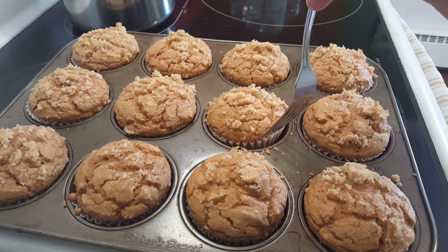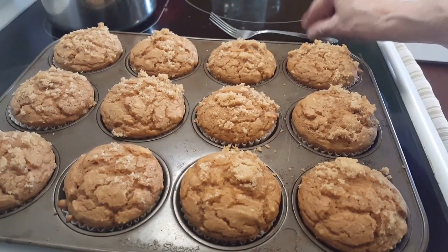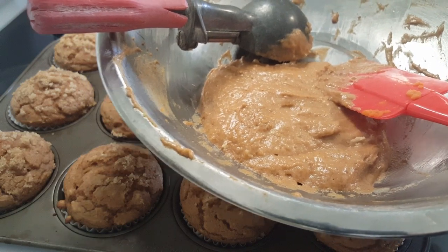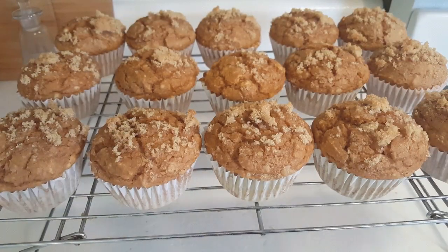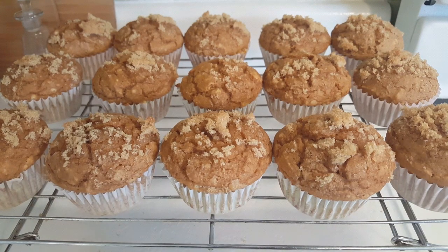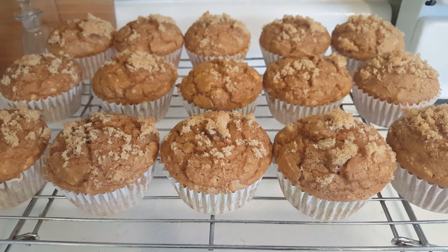These are done. To take them out of the hot pan I just take a fork and gently lift out the muffins, then put them on a rack to cool. I had about enough batter left for two or three more muffins, so I got those in the oven too. All the muffins are done — I got 15 muffins out of the recipe. Now, can you guess what ingredient I left out?